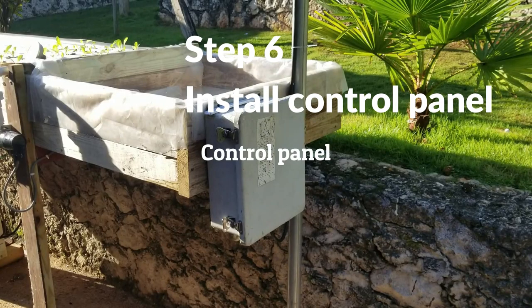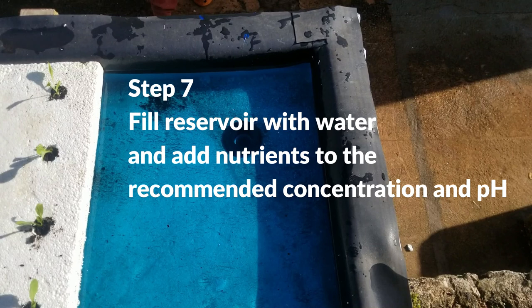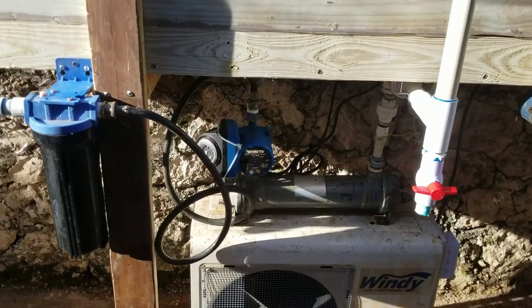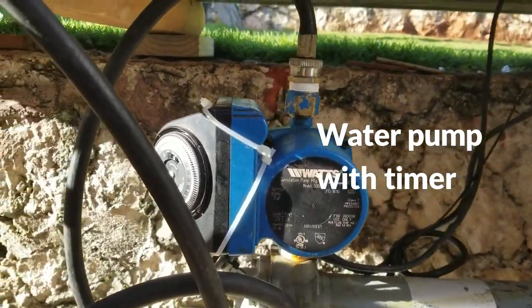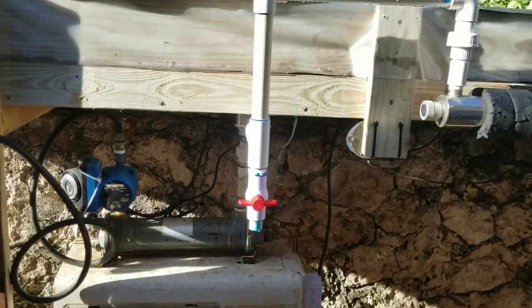Step 6: Assemble the control panel and test the system for proper operation. Step 7: Fill the reservoir to the correct level and add nutrients to the recommended concentration and pH. Here is what our completed system looks like. The circulation pump maintains uniform concentration of the nutrients and it is essential if you are going to use the chill water system. Note that the aeration system is absolutely essential for maintaining proper oxygen level in the water.